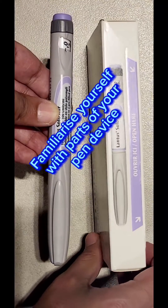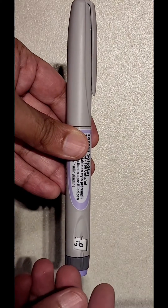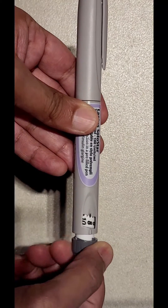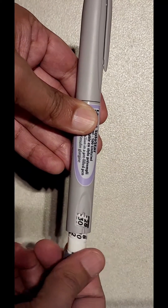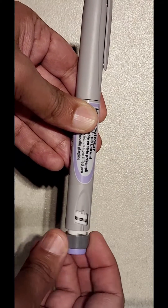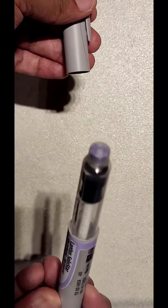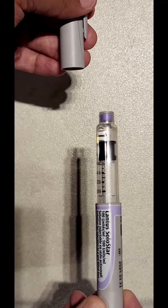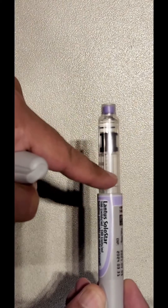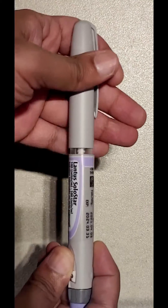Familiarize yourself with the parts of your insulin pen device. The insulin pen device has a dial at the back which can dial all the way up to 80 units. Every unit is heard as a click. The top of the insulin pen device conceals a glass container with a cap. The insulin lies in the glass container and there's a rubber ball on the top. There's a piston in the glass container that tells you how much insulin is left.